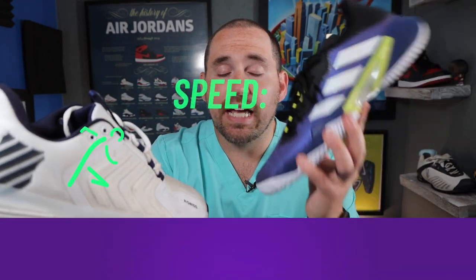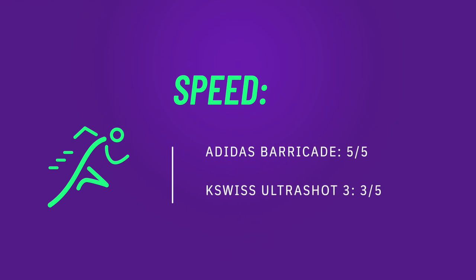For speed I'm giving the Barricade a 5 out of 5 and the Ultra Shot 3 a 3 out of 5, with the caveat that if you're going to buy the Ultra Shot you're buying it to help control your speed, so take that for what you will.